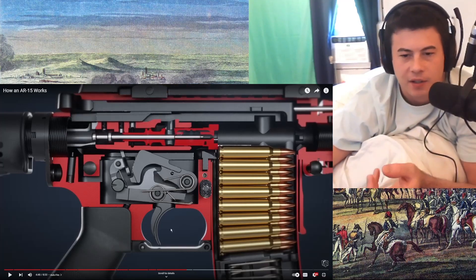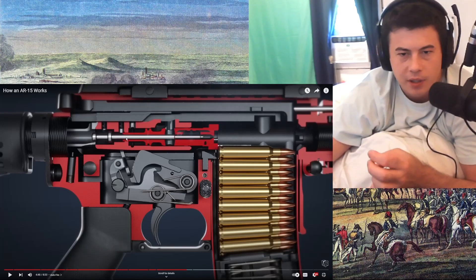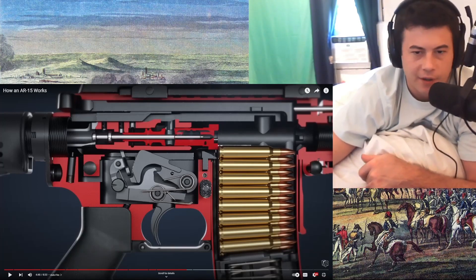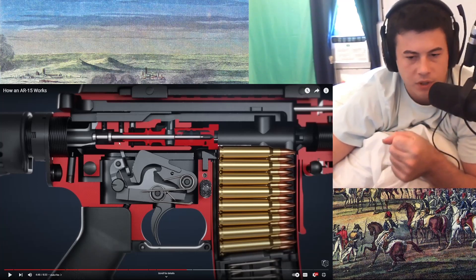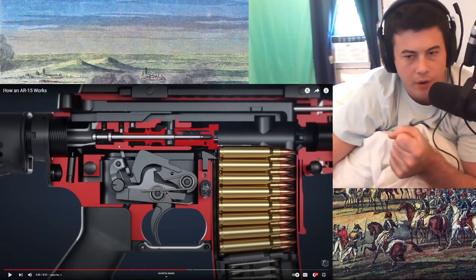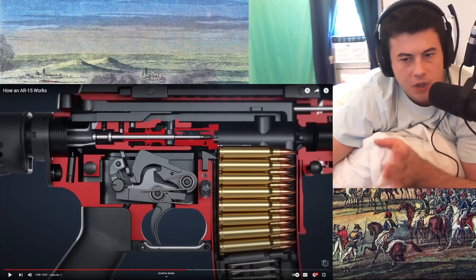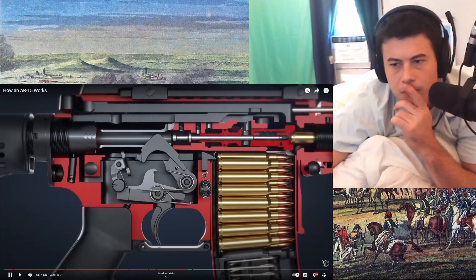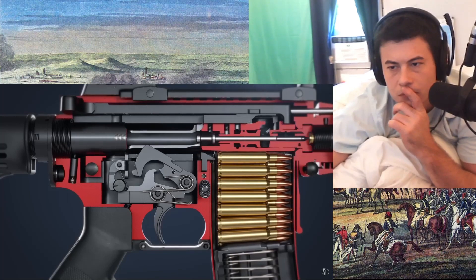I was just about to ask how the reloading of the next bullet keeps up with a continuously pressed-down trigger, but that shows it right there. There's a maximum speed that it can fire at. Releasing the trigger allows the sear to again assume control of the hammer.